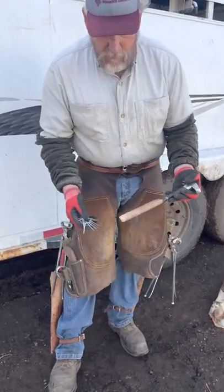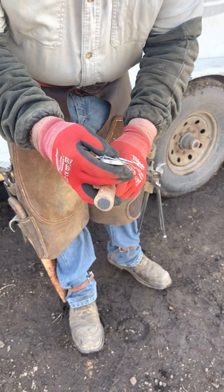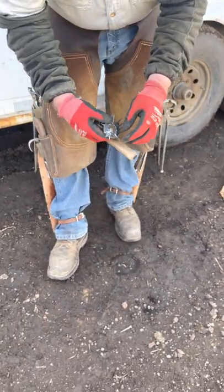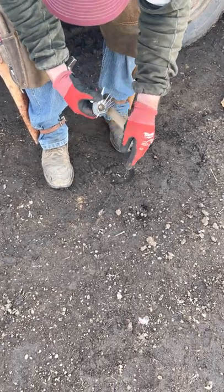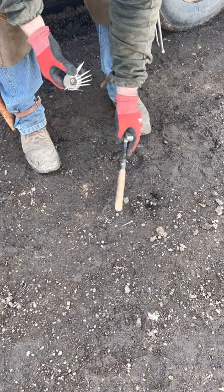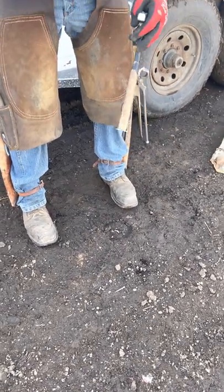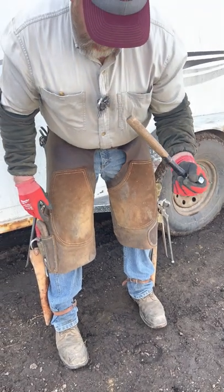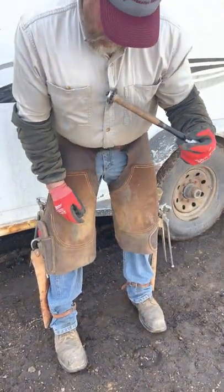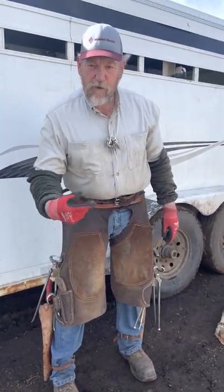Another little trick I found: I've got a magnet put in the end of this hammer handle. So if you happen to drop a nail or you've got a nail you didn't catch, I can just grab it, swipe it on my big magnet, and it picks it up — without bending over and fumbling in the dirt.